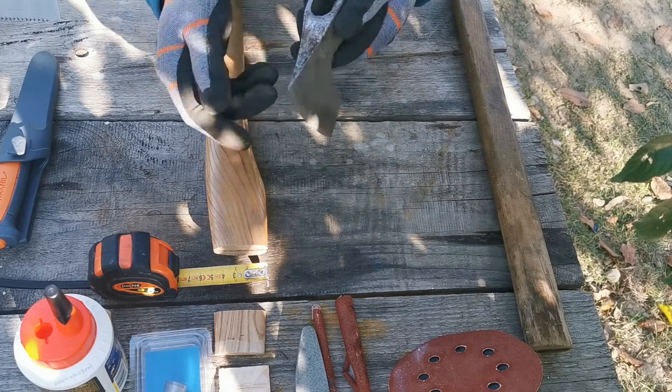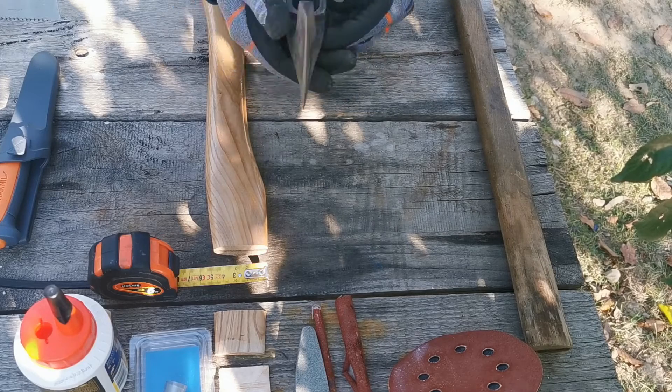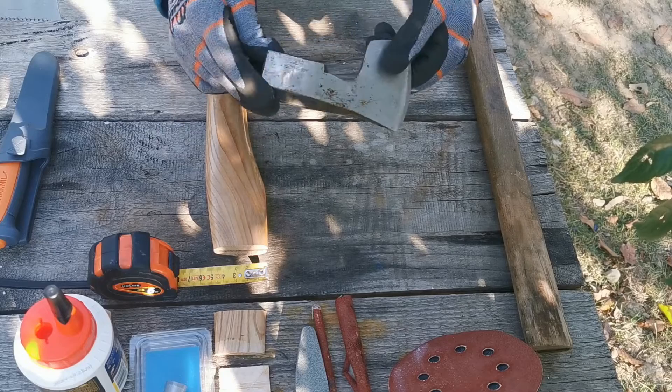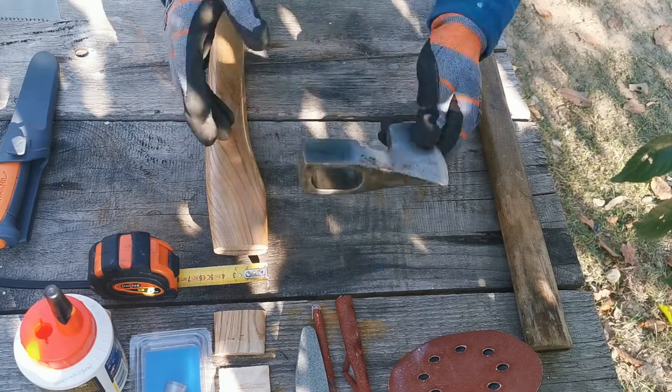Stă de foarte mult timp. Într-adevăr nu este ascuțit, dar calitate foarte bună și un topor foarte bun pentru ceea ce vreau eu — un topor pentru buscraft.